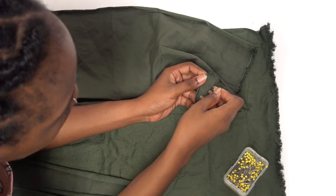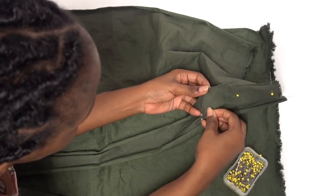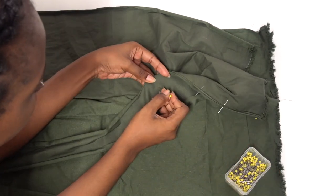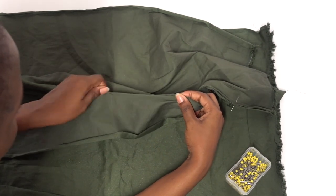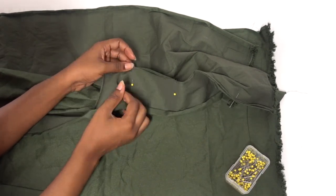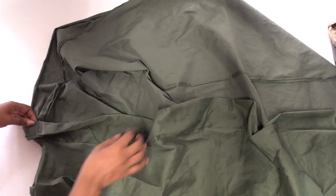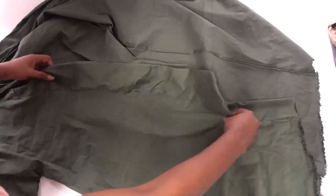With your dress still facing out, we're going to attach the long trim panel starting at the base at the bottom of one of the front panels. Pin the trim panel around — make sure it's right sides facing right sides — pin it around along the opening of the kimono dress, around the back collar, and down the opposite front side. Cut off any excess length and sew a straight stitch. Leave it open like that because we're going to cover that in the next step.